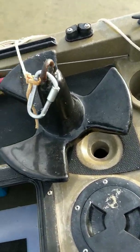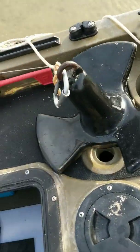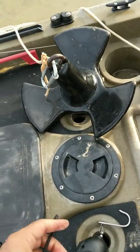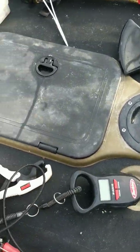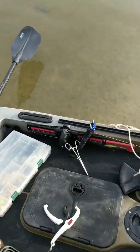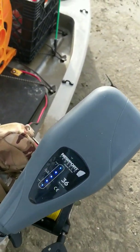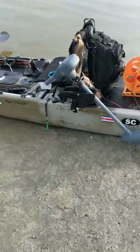Now this kayak — this specific model — is supposed to be watertight, but these hatches actually aren't. This forward one is the only thing that actually is watertight. The others do let water in, so I've added some extra sealer to make sure nothing gets in there, though some still does trickle in. I've got my scale, fish grips, and again everything on a tether. My electric motor is plugged in — it shows fully charged with all the LED lights lit up. And of course my personal flotation device, which is a lifesaver — I've got to have that with me.